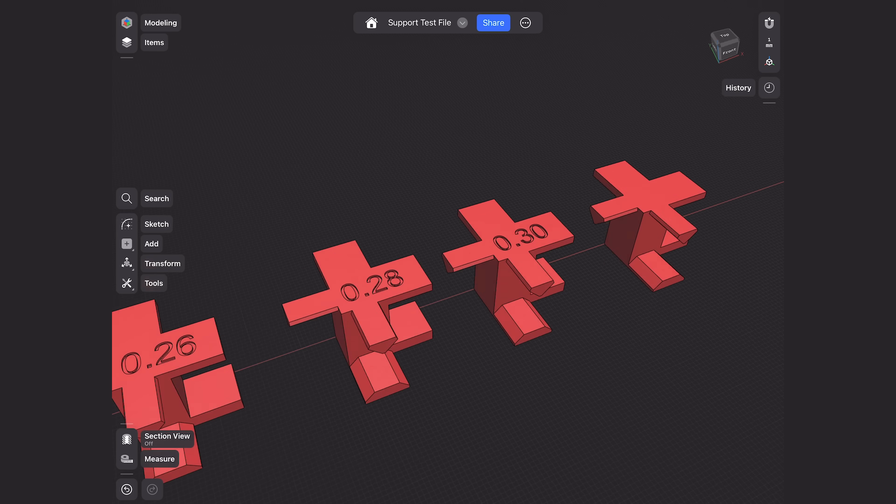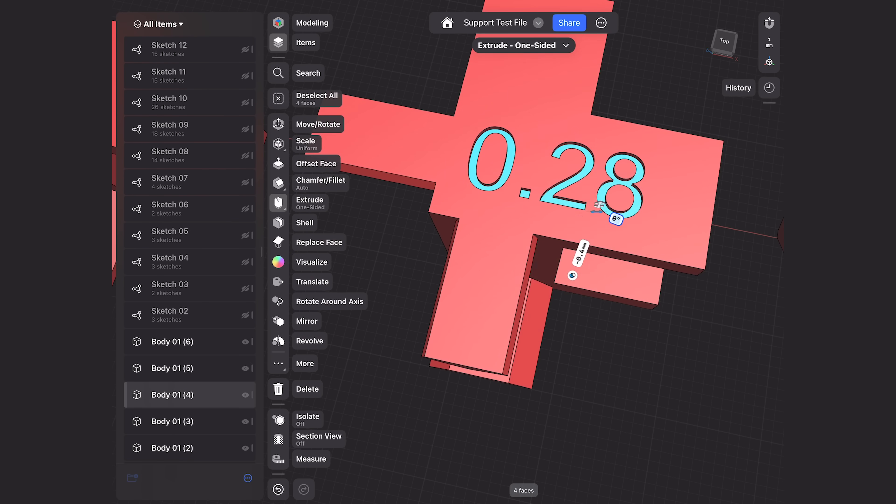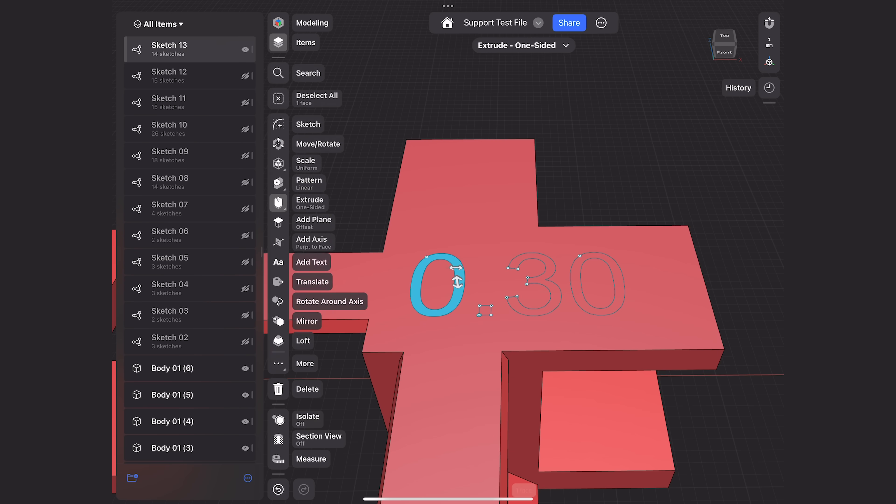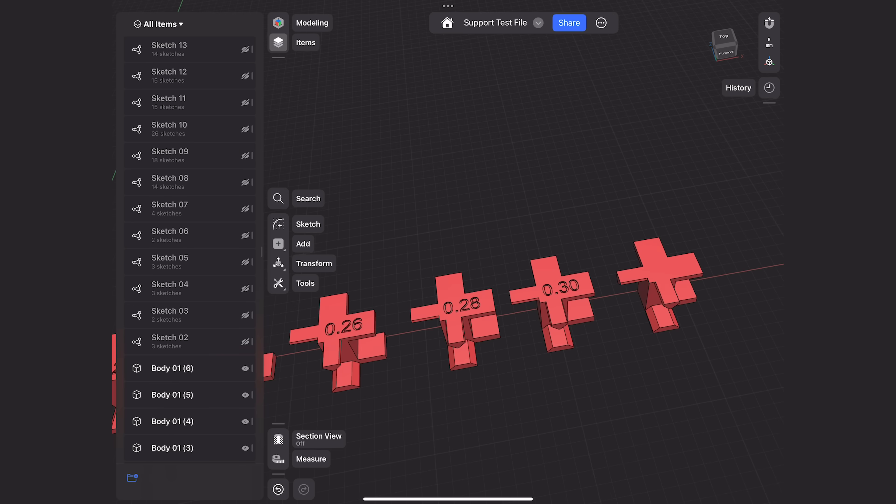I went through the process of adding values along the top so as we're printing these we can make sure they correspond to the values we're going to plug into our slicer to more easily keep track of all these tests. There's also going to be a blank option so if you want to run your own variation with your own settings you can do that as well.